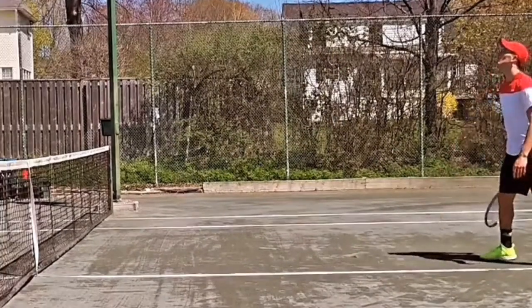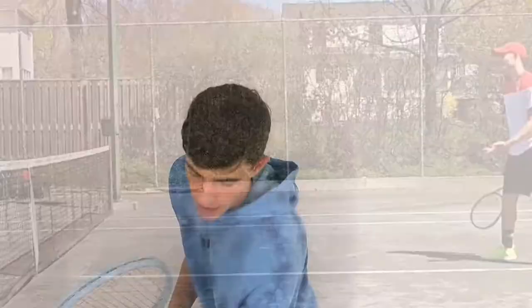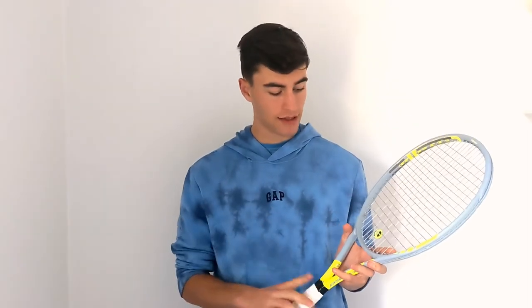First off, I'm going to start with the racket I use. I use the Head Extreme Tour 2021. I just recently switched to this. If you guys want to see the video on why I switched, we'll leave that in the description. I'm coming from a Babolat Pure, but I'm not going to say why I switched because I did a whole video on that. This is a great racket — I love it. I've been using it for about a month and a half.